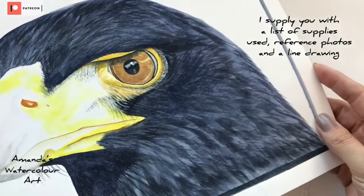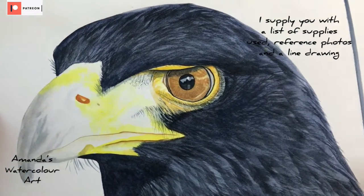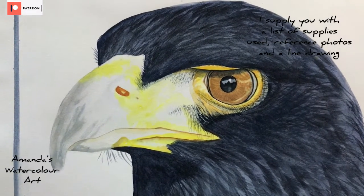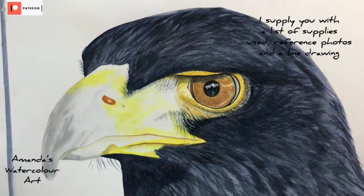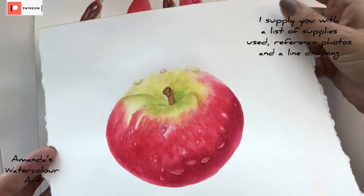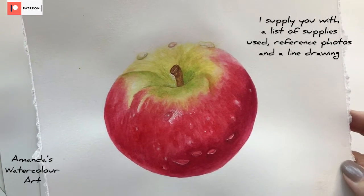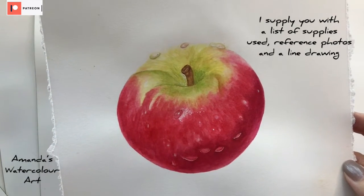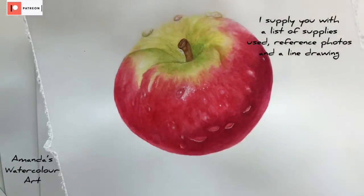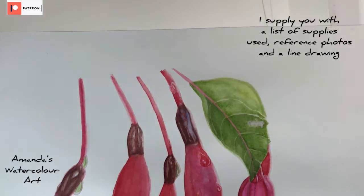I just want to show all the latest tutorials that I uploaded on Patreon. This is the black eagle that I painted — it's on Patreon with the line drawing, the supplies list, all the colors that I used, and the reference photo. Same with this apple painting that I painted. This was also the first and second apple that I painted, and I made a tutorial of the second one uploaded on Patreon.